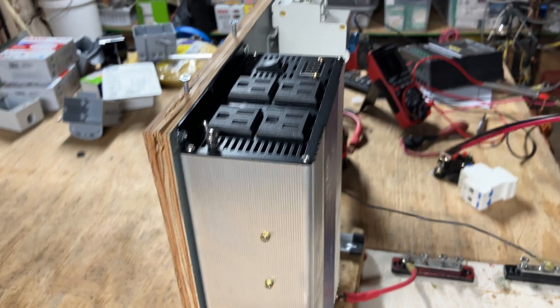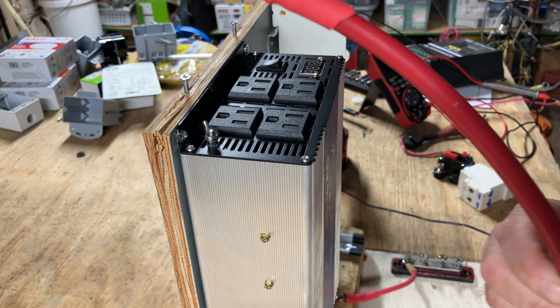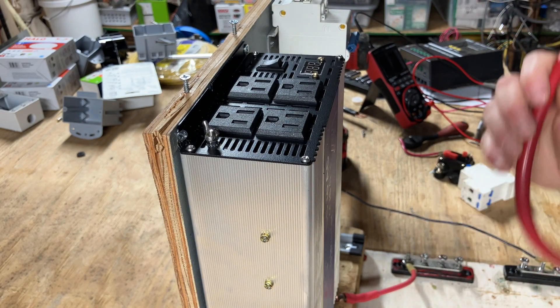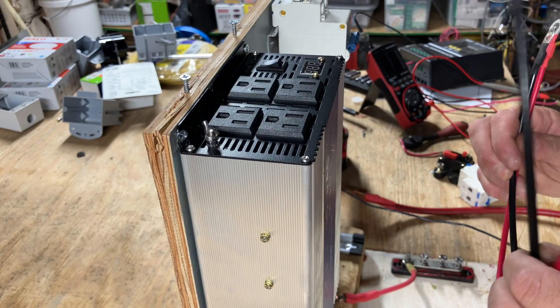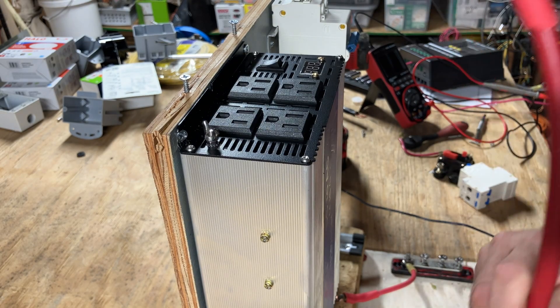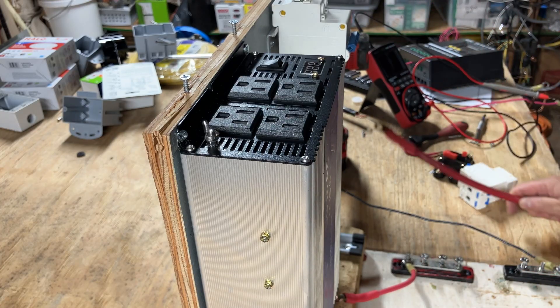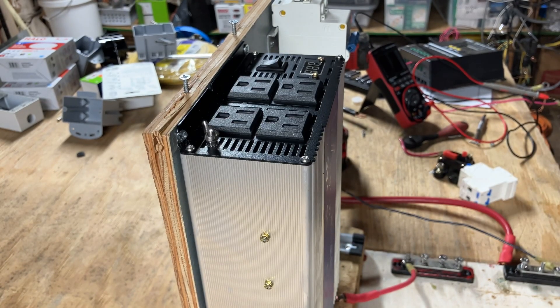The next thing is wire sizing. If this was a 12 or even a 24-volt build, we'd have to use something huge like a 2-gauge wire that can do well over 100 amps. But because this is a 48-volt build and a 2000-watt inverter, we can use much smaller gauge wire. I'm going to use the wires that came with the inverter. The larger the wire the better, but that can be expensive and overkill — just make sure you properly size your wire.